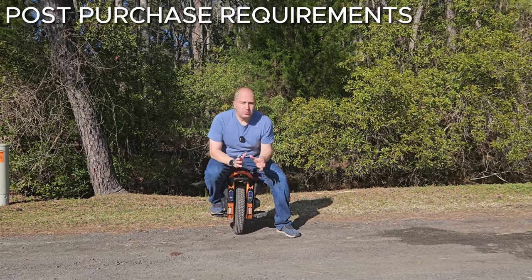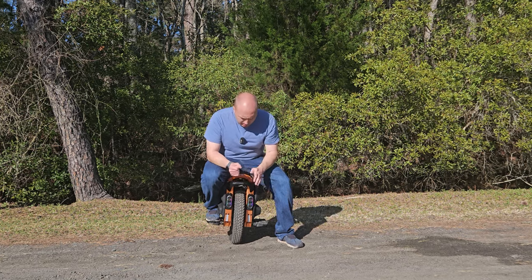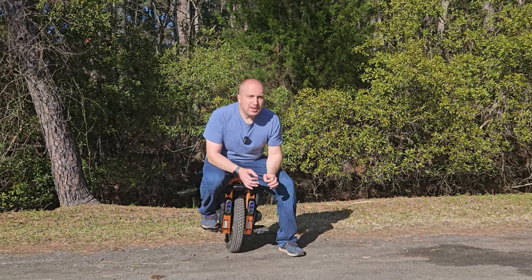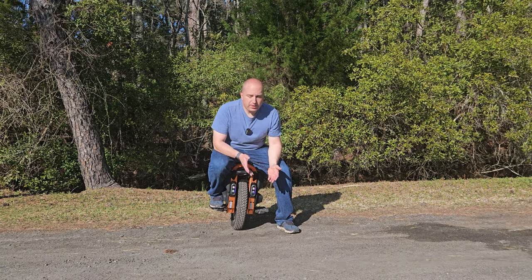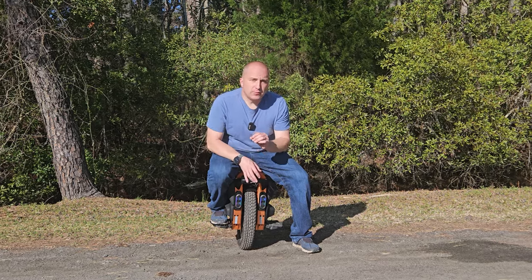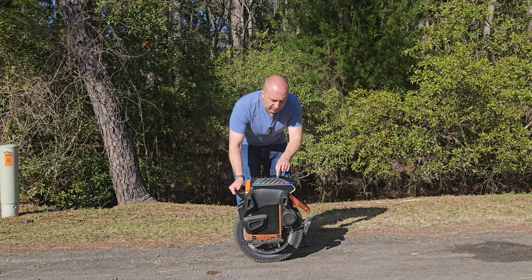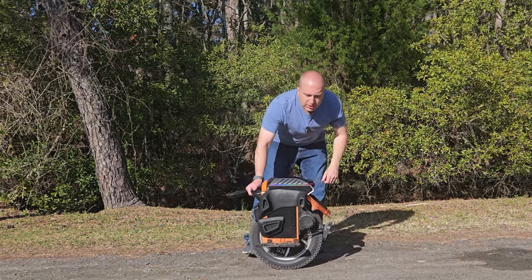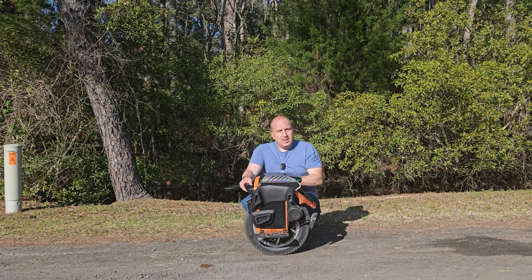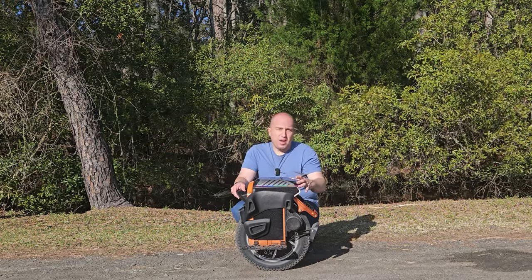For every EUC review I do, I'm adding a post-purchase requirements section. Number one: this wheel absolutely needs a different tire. The stock tire is awful, and fortunately a tire is a pretty cheap fix. Swapping it for either a dedicated knobby or dedicated street tire will fundamentally transform the performance of this wheel. Secondly, the motherboard cover is extremely exposed — all the sensitive electronics are right there. If you crash, it's one of the first things to go, so getting a seat or foam cover to protect the top is essential.